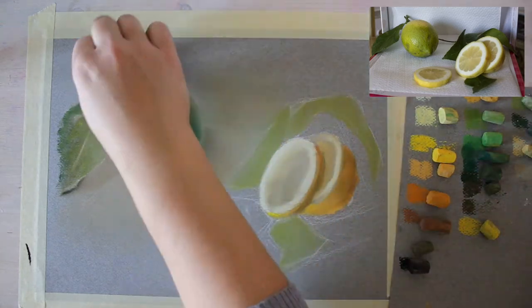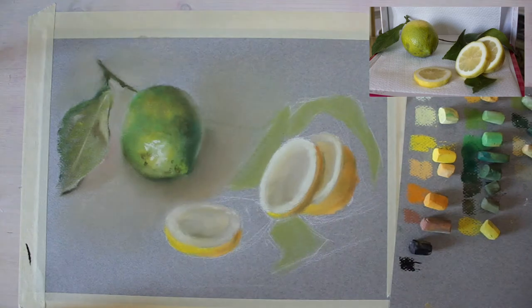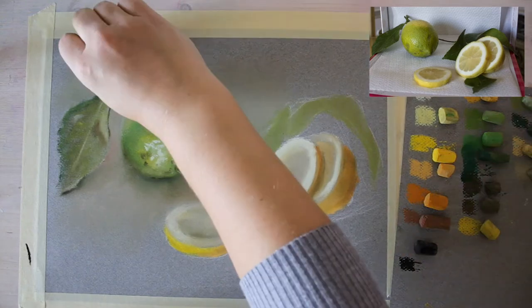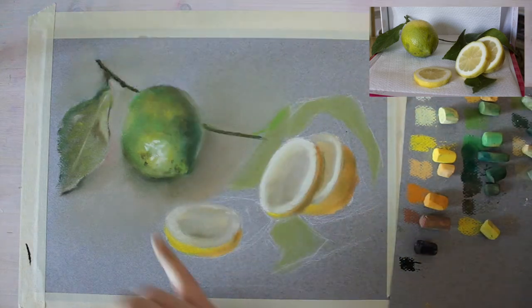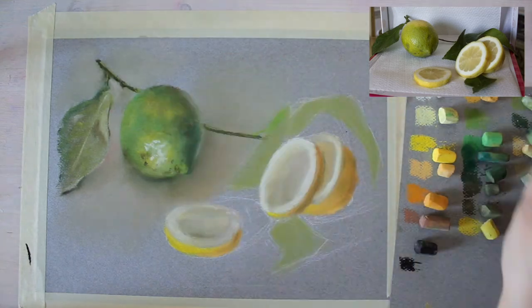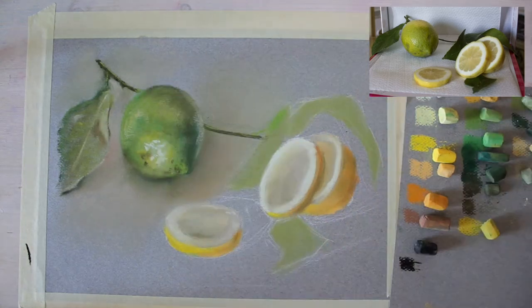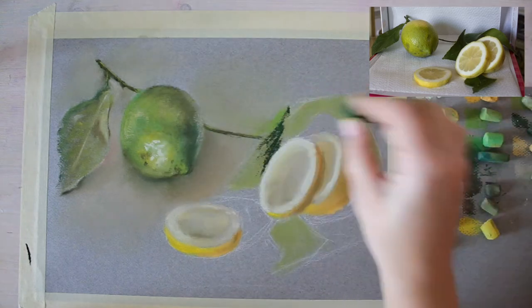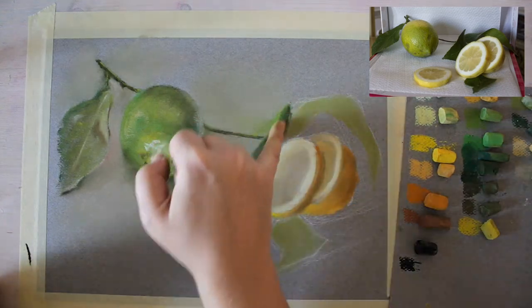I slightly changed the position of the leaf on the left so it touches the table and sits a bit closer to my lemon. The places where an object actually touches the surface create occlusion shadows, which are always the darkest part of your shadow. I decided I wanted the tip of the leaf to touch the paper, so I intensified the shadow there — this grounds the tip and shows it's touching the surface.